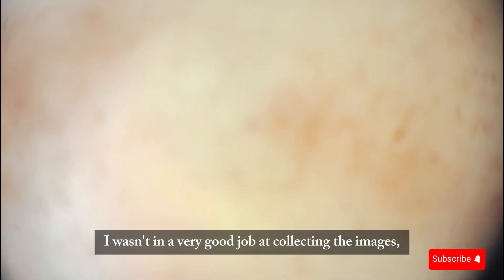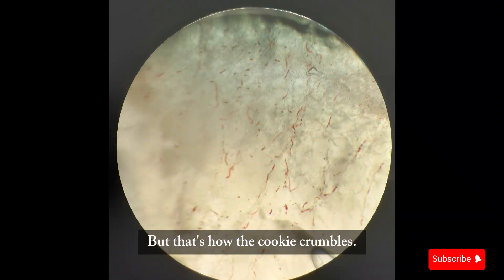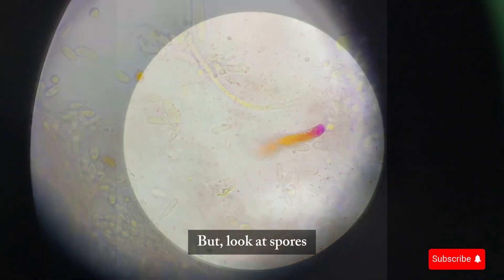I wasn't doing a great job collecting the images because they're pretty blurry and shaky. I don't have a camera mount, so I have to hold the camera while adjusting the microscope. But look — spores!